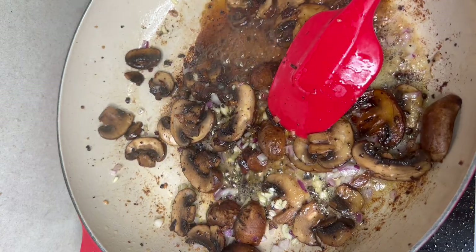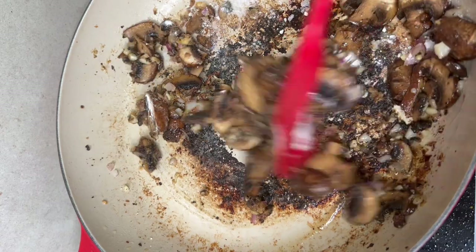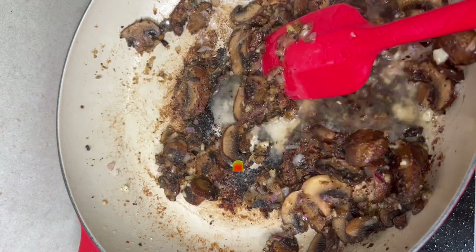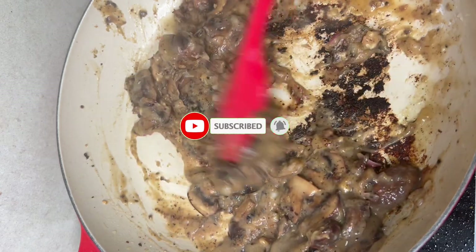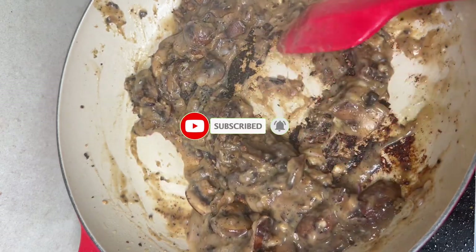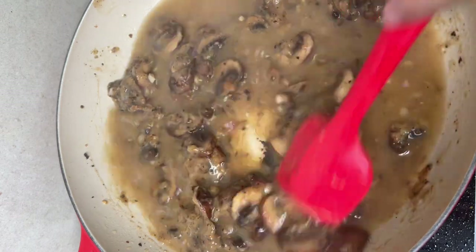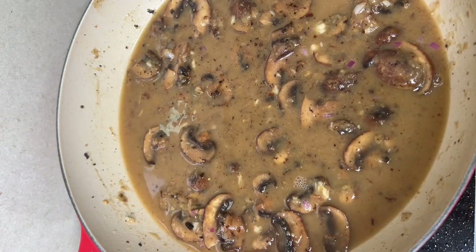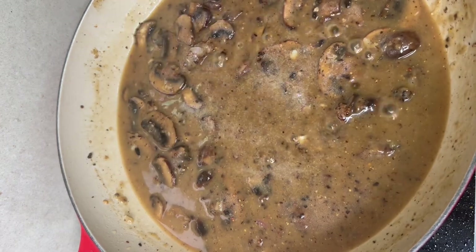Let's add a little flour, then hot water. So, we'll add the beef stock. Then we'll add a little Dijon mustard. Salt, pepper.